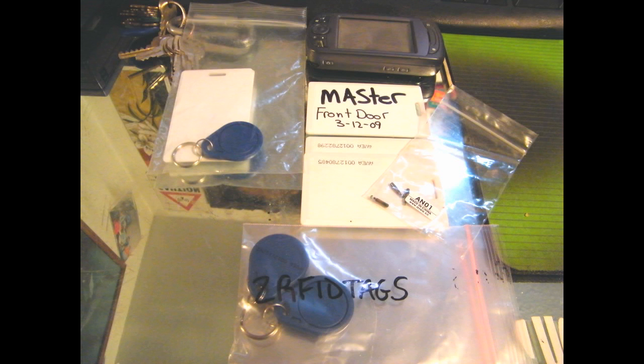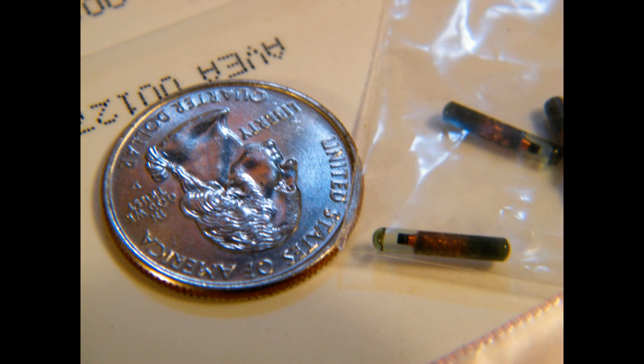Here's a couple of cards and some key fobs. This is the RFID implant that you put in your hand, or your body.